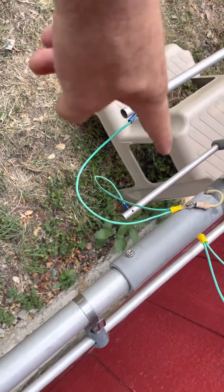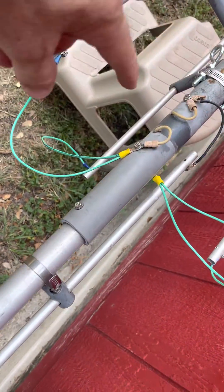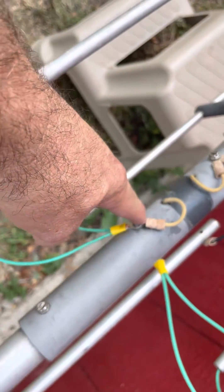So there you have it — two into one, two into one. These connected here, these connected here.